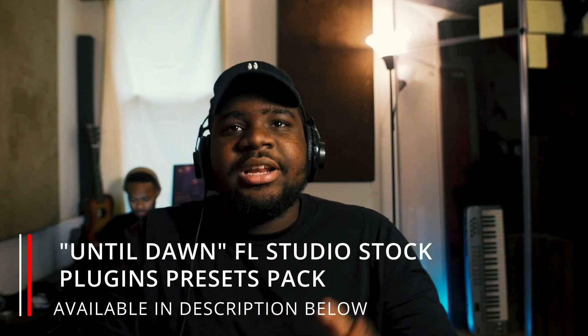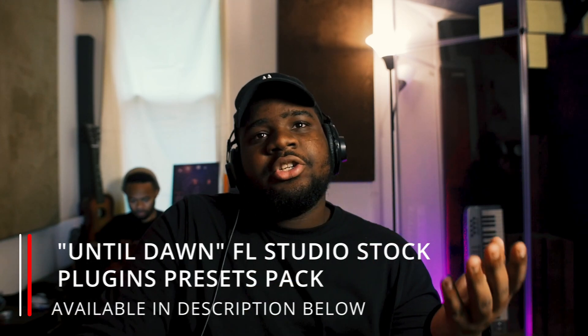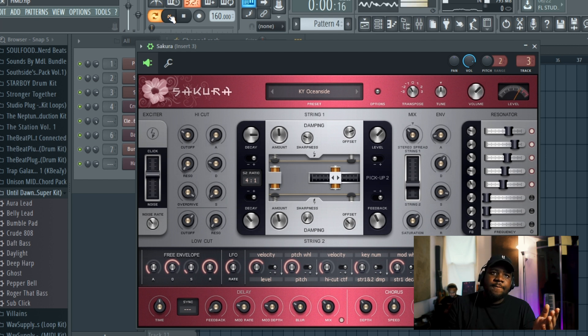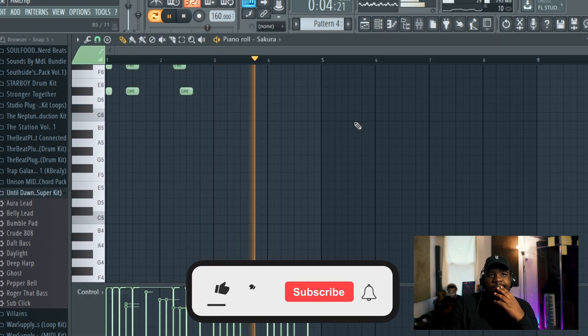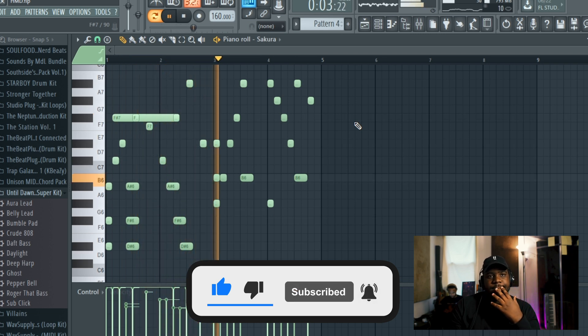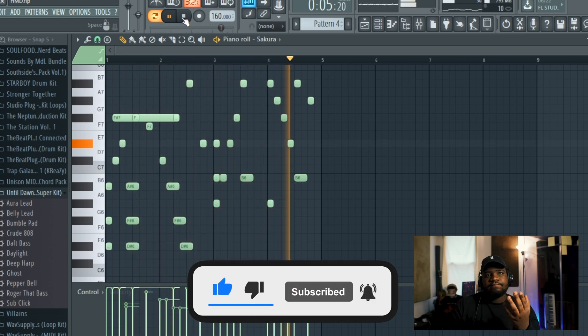All right, so that's the beat. So how did I start with this? I went straight into this first plugin called Sakura. This is an FL stock plugin, and I used the preset called Oceanside. This was half-timed and I added an EQ and a reverb to it.